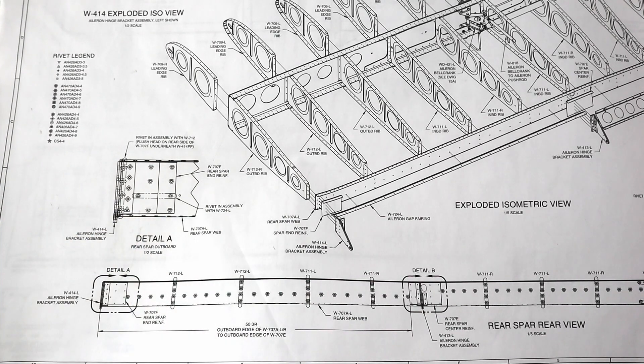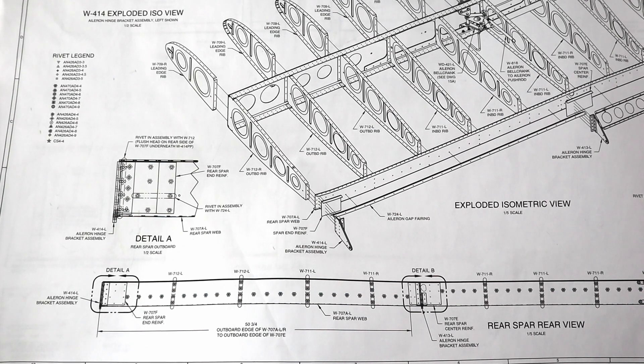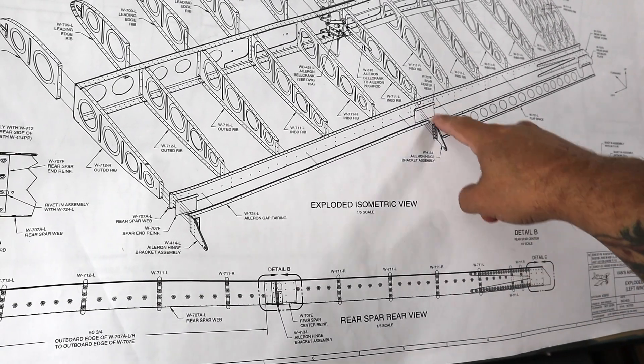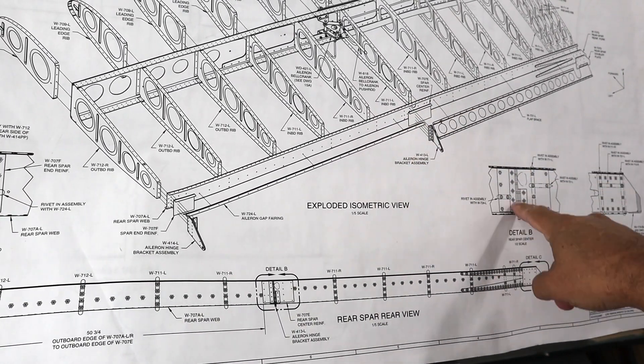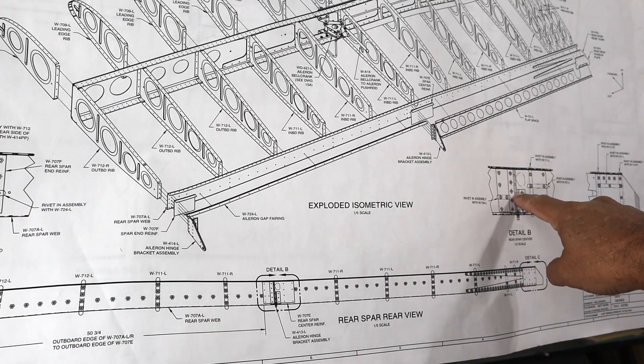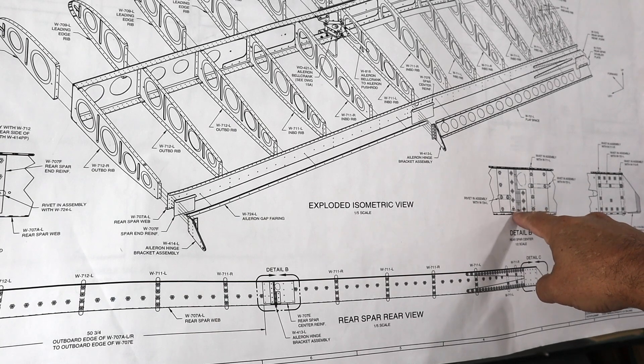And if you look over at the call-out for the doubler in the center of the wing, same thing: four universal head rivets and then one random flush rivet on the bottom.